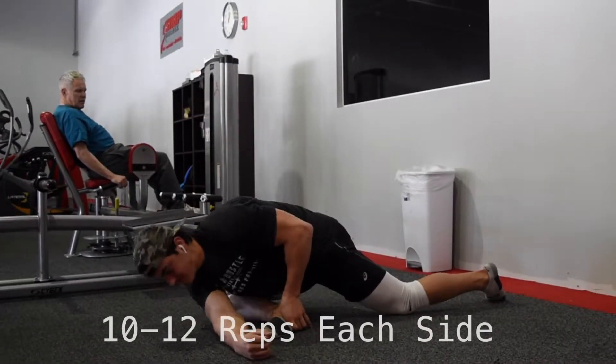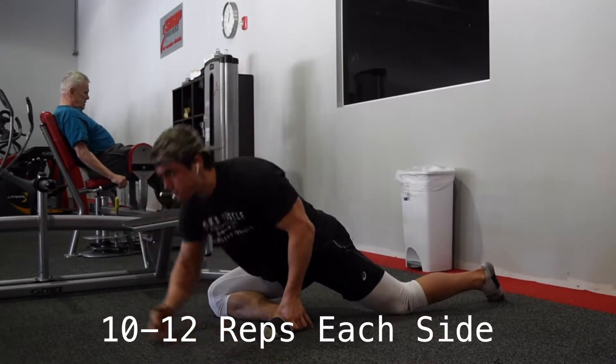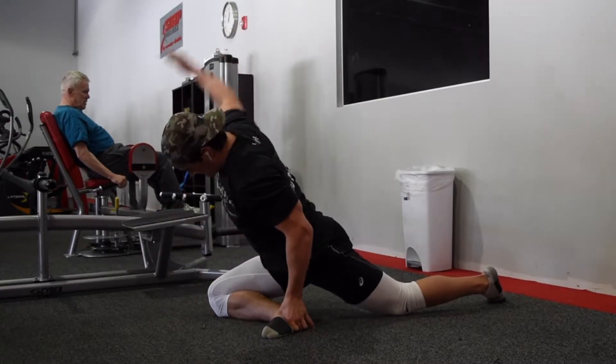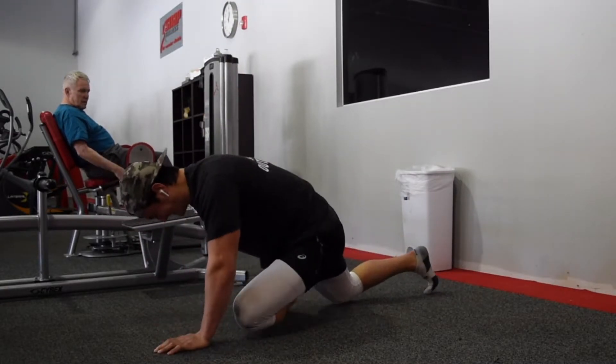After that we're going to go into some hip openers — I don't really know what to call them — but these help out a lot. While you're stretching your glute, you're also opening up and stretching your upper body a little bit more. It's an all-around good warm-up.